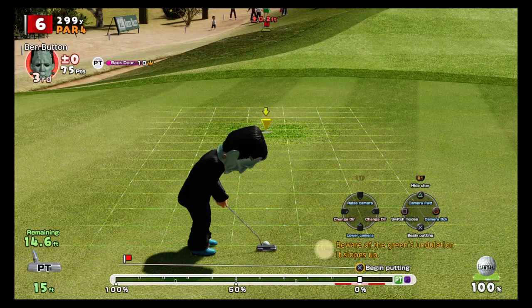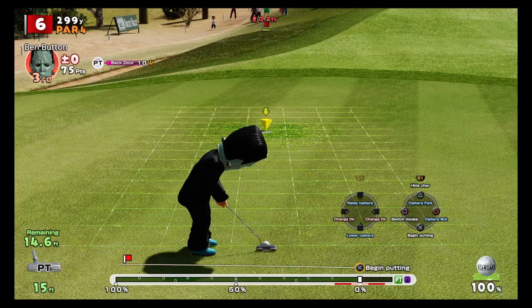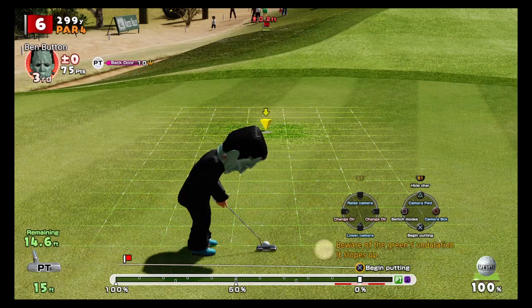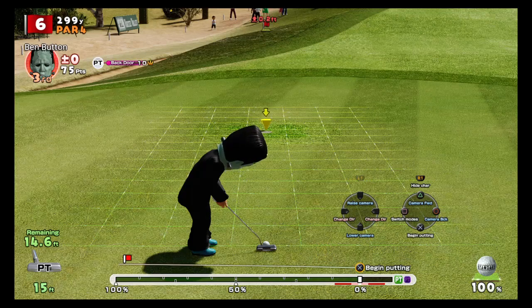The next thing to check is whether the putt is uphill or downhill. This indicator appears at the top middle of the screen. Right now it says point two uphill. Uphill indicators are always shown in red, and downhill indicators are always shown in blue.